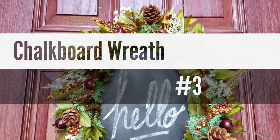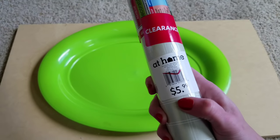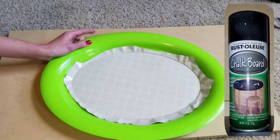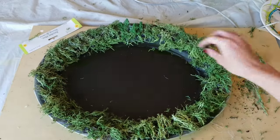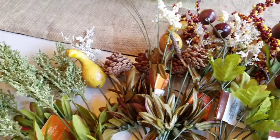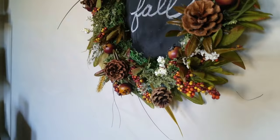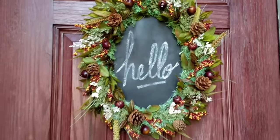Number three is my chalkboard wreath. I love wreaths and I love chalkboards too. All I did was take a tray from the Dollar Tree and some contact paper — obviously they have contact paper at the Dollar Tree. I put contact paper on the tray because the chalkboard paint I use will not stick to the tray but it will stick to the contact paper. Then using hot glue I attached Dollar Tree moss to the outer rim, and I picked up some floral picks from Dollar Tree and some 97-cent floral picks from Walmart and randomly hot glued them around the wreath. I originally made it for fall but I've used it all through fall and through winter.